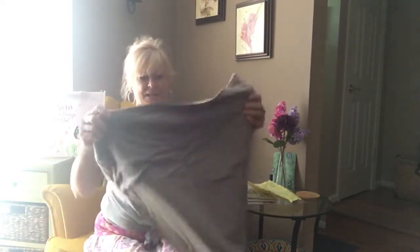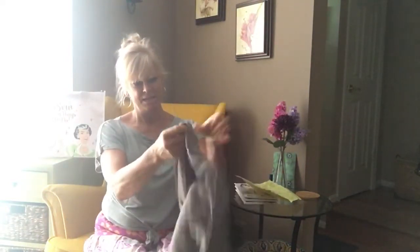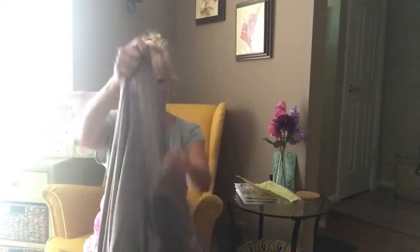Here we have a nice knit for tops. It's thin, it's a taupe color, and it's a rayon knit.